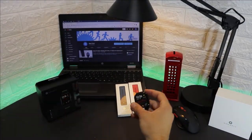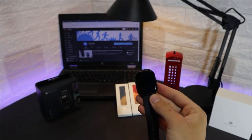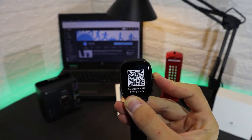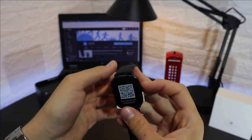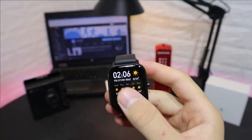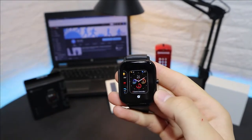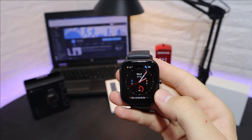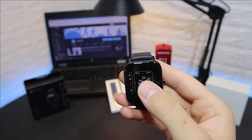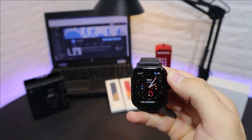Let's peel the screen protector off and power up the GTS to see what we have in the software. We need to connect it first, which we'll cover in the next video. As you can see, the GTS is now powered on, and we can change the watch faces just by pressing and holding. There are also plenty of faces in the app, which we'll see when we connect it with iOS and Android.